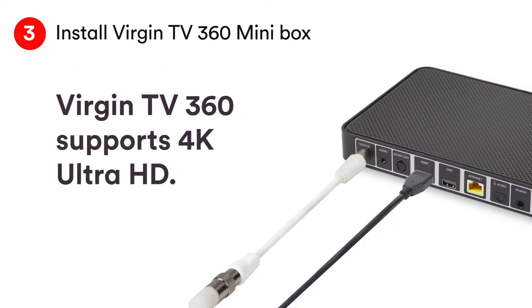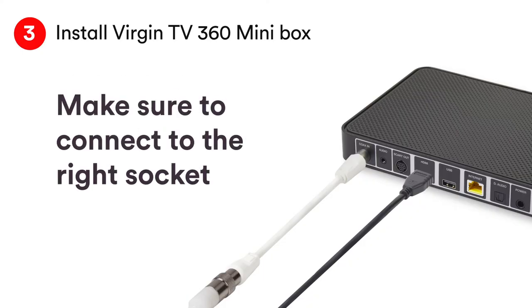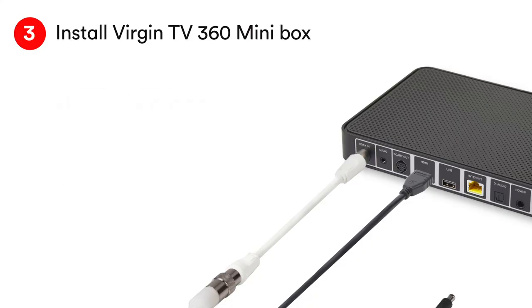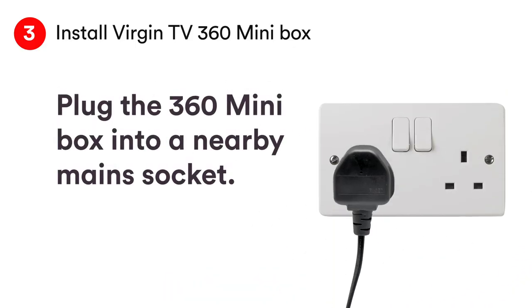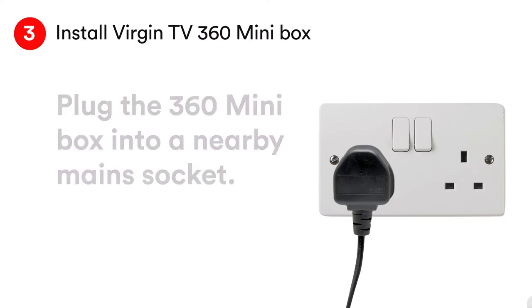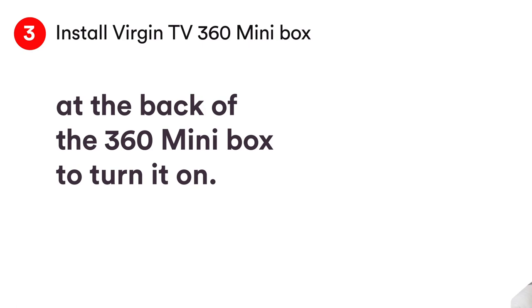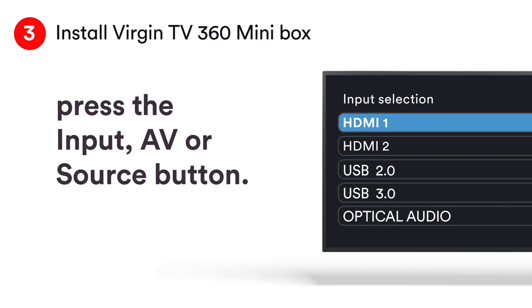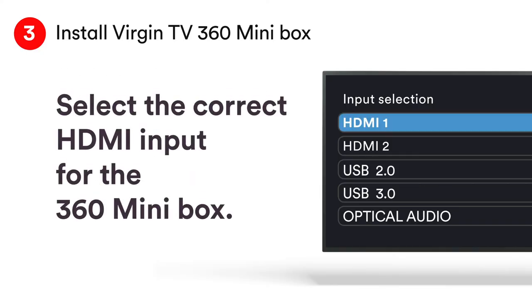Take a note of the name of the HDMI port. Virgin TV 360 supports 4K. If you have a 4K TV, connect to a 4K HDCP 2.2 compliant socket. If you aren't sure, check your TV manual. Connect the power supply and then plug the 360 box into the mains. Switch it on at the wall and on the back of the box. On your TV remote, push the input button — it might be labelled AV or source — then scroll to the HDMI port you connected the cable to.